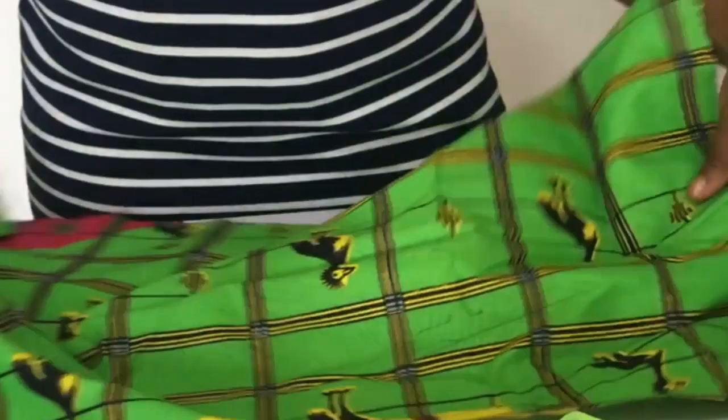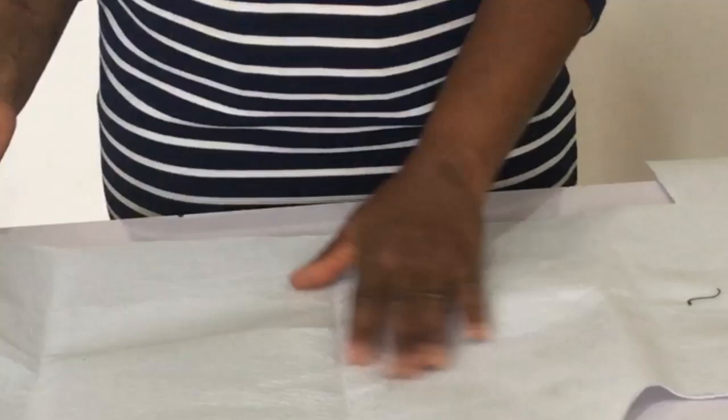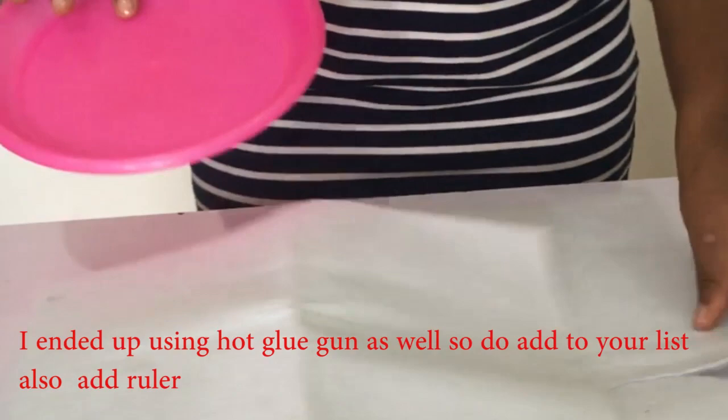Let's get into today's training. We'll take our scissors, measurement tape, a Bostik gum, and your Ankara or any other material — but in this case I'm making use of this pretty Ankara material. I'm going to make use of my crinoline — the seven-inch width crinoline — an alice band, needle and thread. Remember the thread has to match the color of the materials you are using. My pad — this is the thickest part, like cotton — but we won't make use of cotton because cotton, if you wear it during the rainy season, is gone, but with this you're still very much okay.